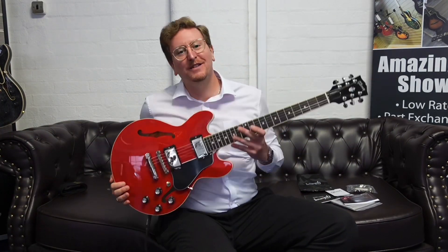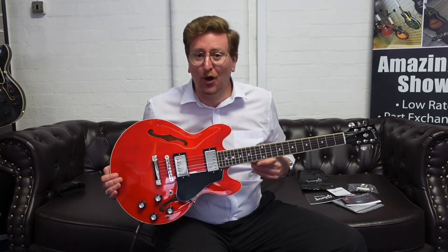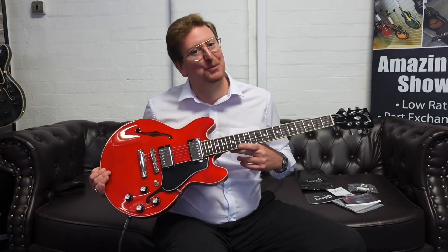Thanks for watching, guys. Take care and I'll see you soon with another video here at Rumors Music. Don't forget to subscribe to the Rumors Music YouTube channel — we do a video to accompany every single listing on our website to help you make the decision of buying a beautiful Gibson from Rumors Music. Take care, I'll see you soon. Bye bye.